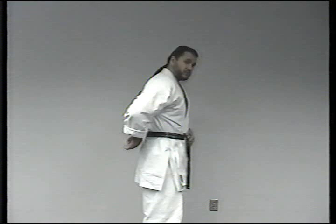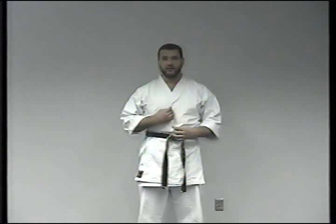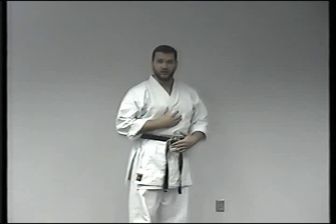Tokomiyaku-ke and Nimiyaku-ke are the two most important meridians in the entire body. They're on the centerline of the body. Tokomiyaku-ke is the governor of all of the yang energy of the entire body and governs all six yang meridians. Nimiyaku-ke is the conception vessel and governs all six yin meridians — all of the negative energy of the body.